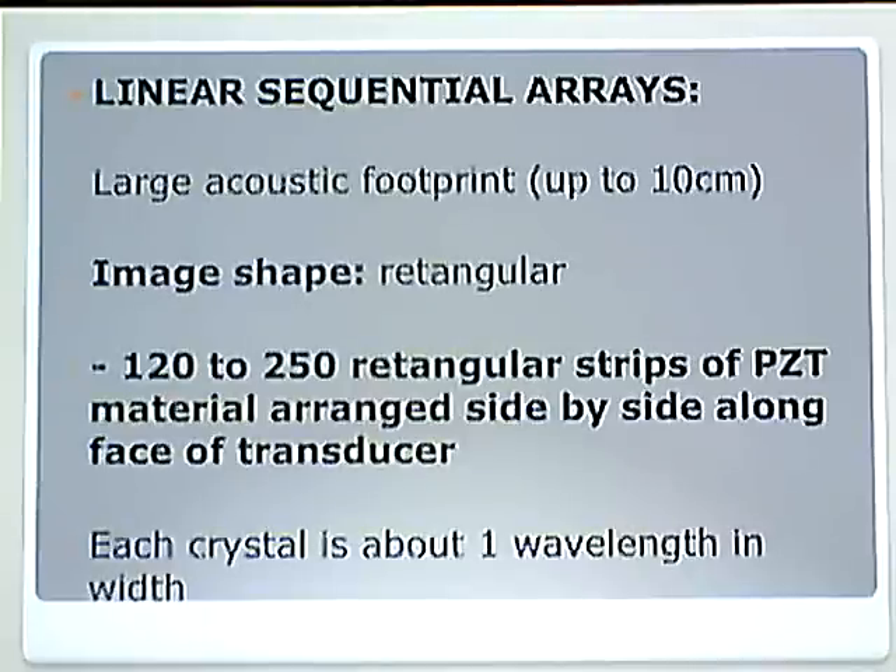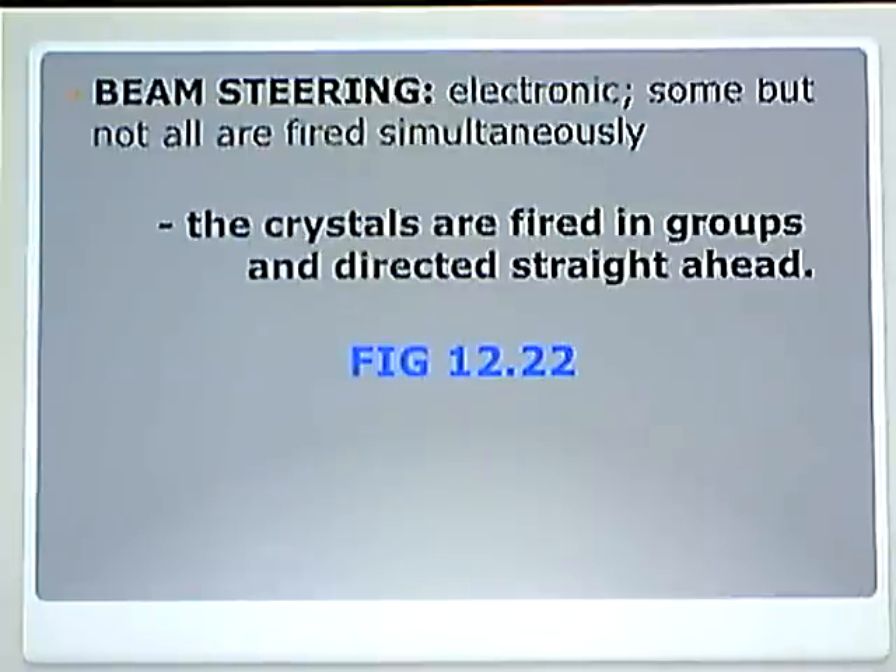As technology improved, we realized that crystals being one wavelength in width was perfect, and we didn't change that. Beam steering for a linear sequential array is electronic. Crystals are fired in groups directed straight ahead. It is the same thing as with linear array transducers, except we fire them in groups all down the line creating a wave.